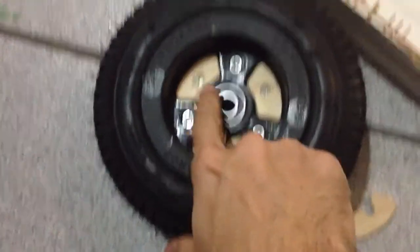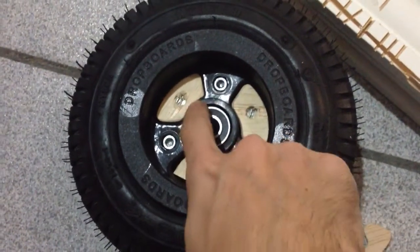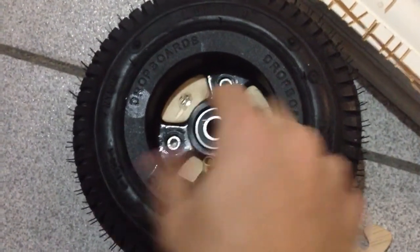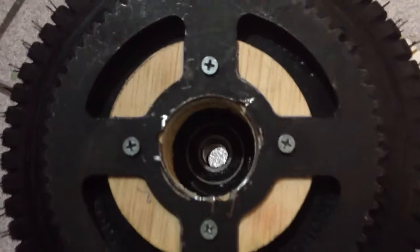Well, it took me some time but I finally got it. I made these ones a week ago and they sit against the hub. It goes in the other side and there's a wood screw that goes in.